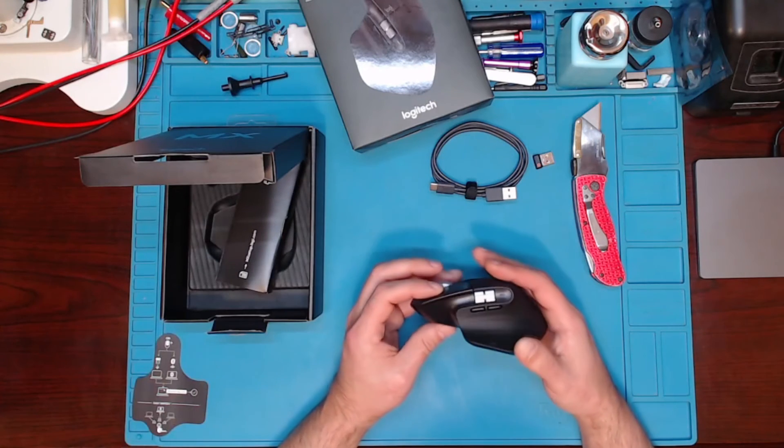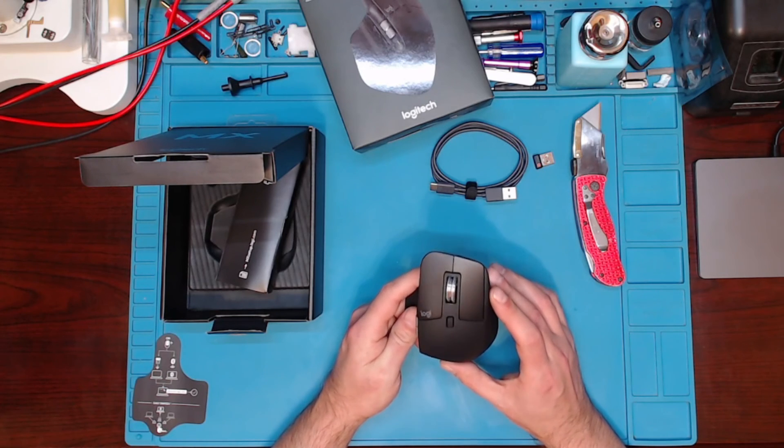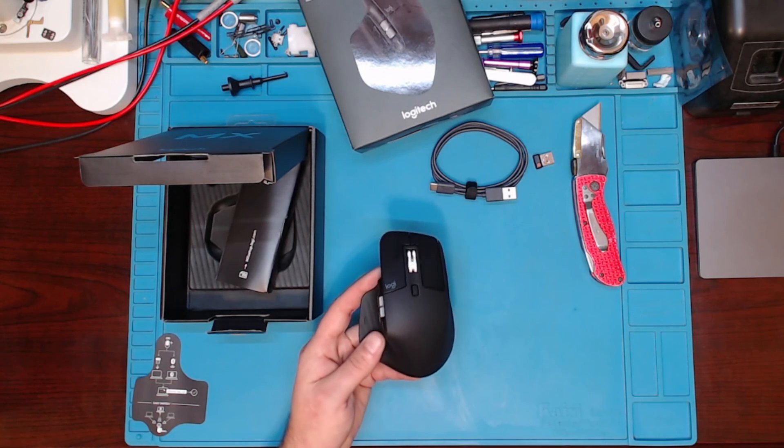Hope you liked the unboxing of the Logitech MX Master 3. Hope you guys liked the video. If you guys get a chance, give this video a thumbs up. Also, if you guys haven't subscribed to my channel, hit that subscribe button. And as always, thanks for watching.